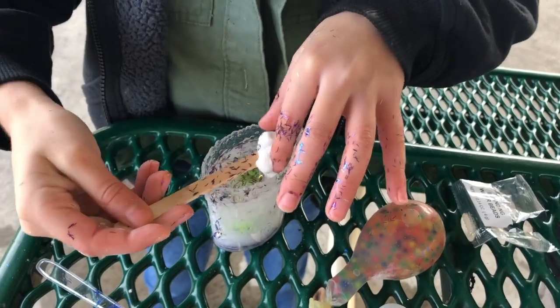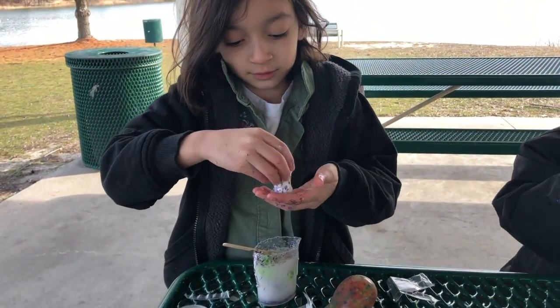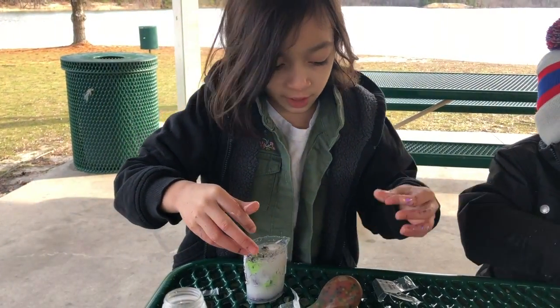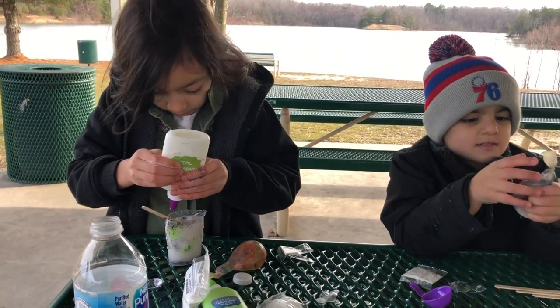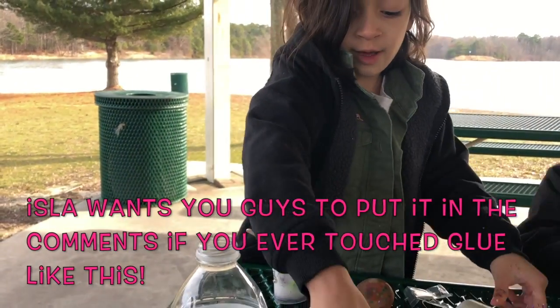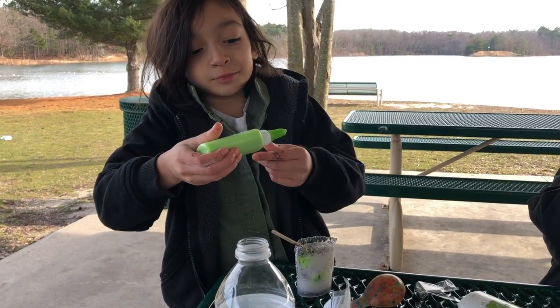Have you ever seen this before? You get to touch this glue. Put it in the comments if you want to touch glue.